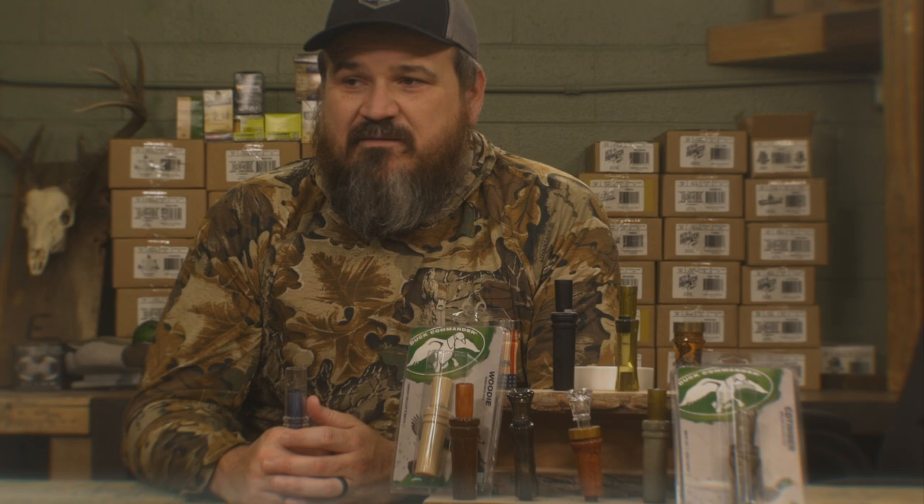But that's it — that's the Cut Down 2.0 in a nutshell. Really good duck call. I'm kind of partial to it — it's a throwback, very similar to what I started blowing growing up, and to me it still sounds a lot like a mallard duck.